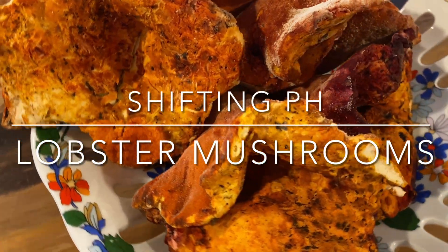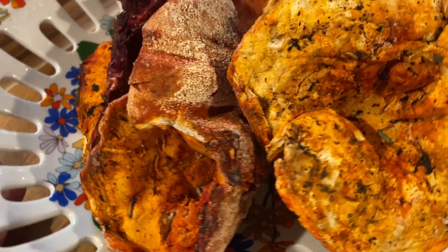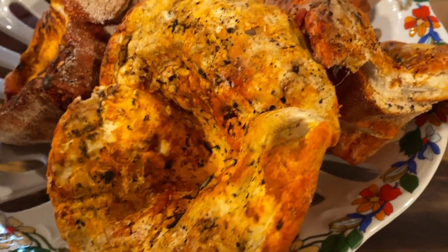On this week's episode, we are going to be naturally dyeing with lobster mushrooms and the color shifting you can get when you play around with pH.